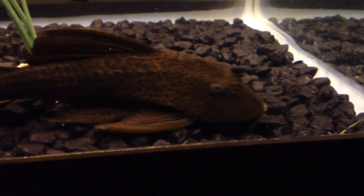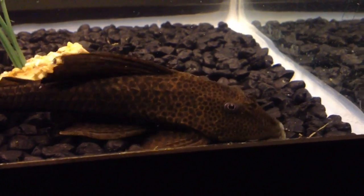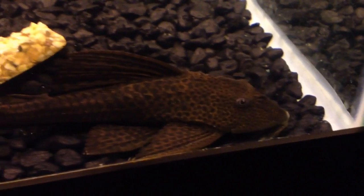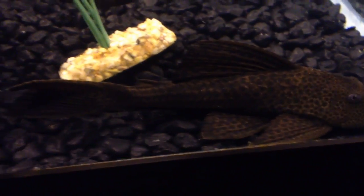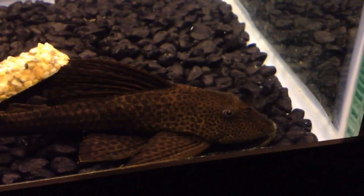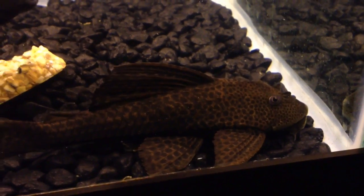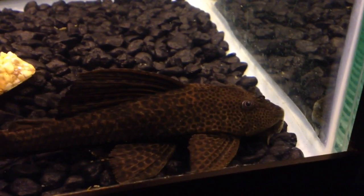As far as what size tank you need for these guys, when they are small you can get by with a smaller tank, but these fish do grow up to over a foot long and you're going to need a much bigger tank. A lot of people don't know that.